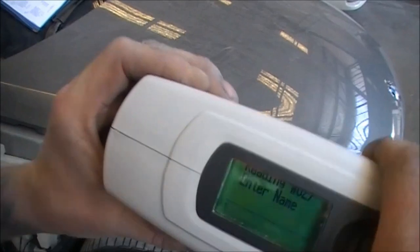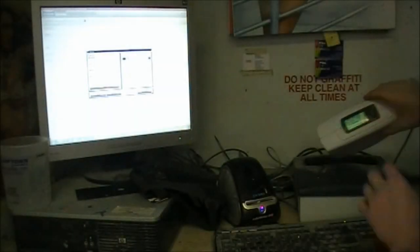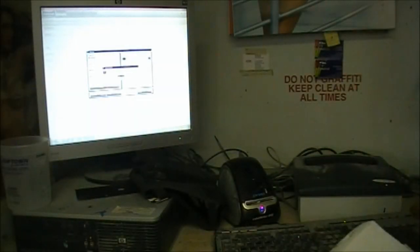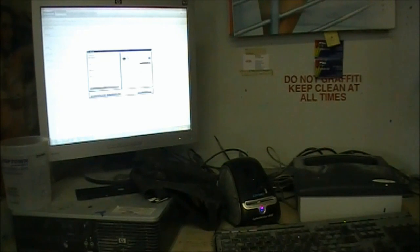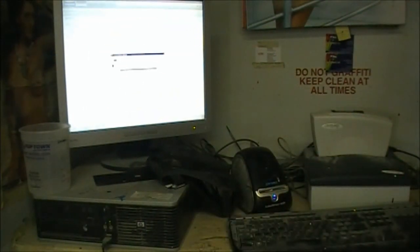Then you enter the reading into the spectro. When you've done that you go up to your computer, plug the USB cable in, click on Genius up the top here — that will then link up to the spectro.